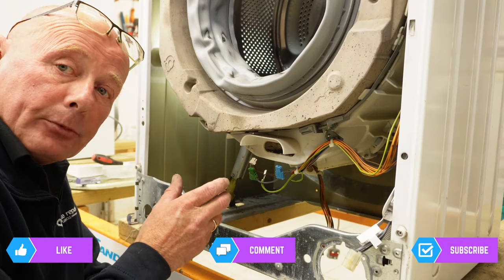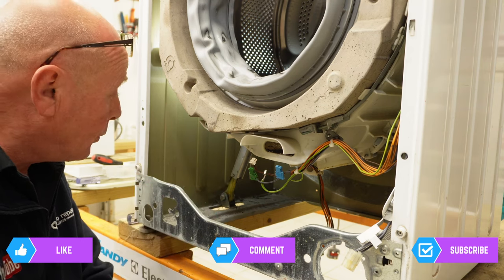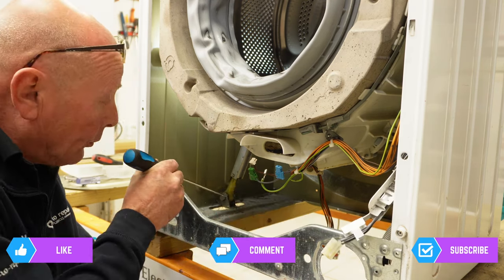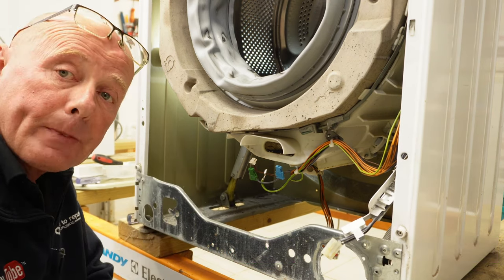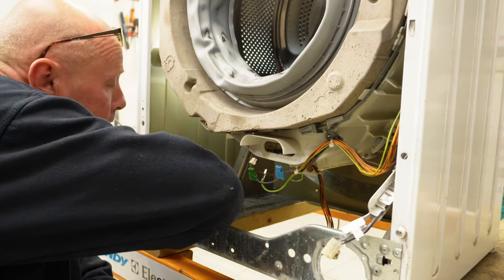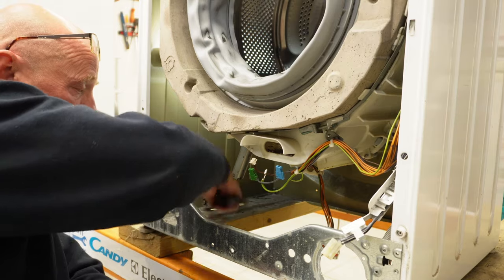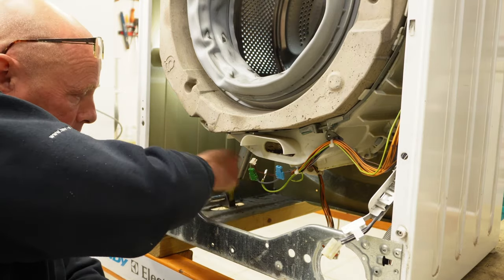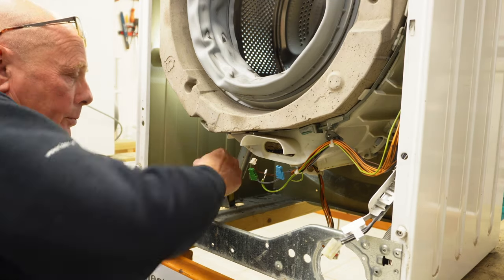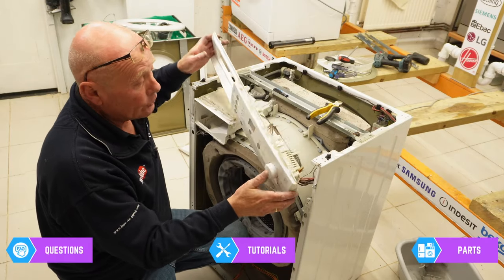Next I'm going to be lifting the machine off the workbench down to ground level so you can see how the hoses come off and the control panel. But before I do this, I'm going to remove the two bolts on either side that hold the suspension legs in place — this will allow me to remove the drum later. 13 mil, just undo them, and once undone remove the bolt completely. I'll do that on the other side.